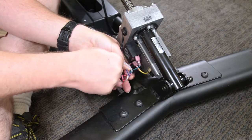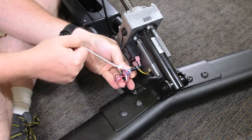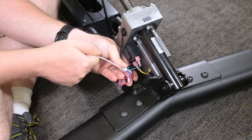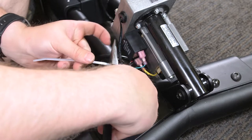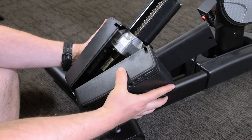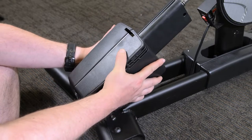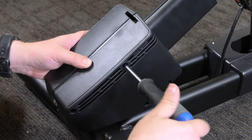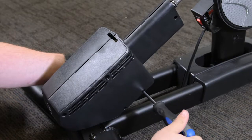Use a wire tie to secure the wire harness away from any moving parts of the machine. With six M4 x 13mm screws, reattach the left and right incline motor cover, then reattach the upper incline motor cover.